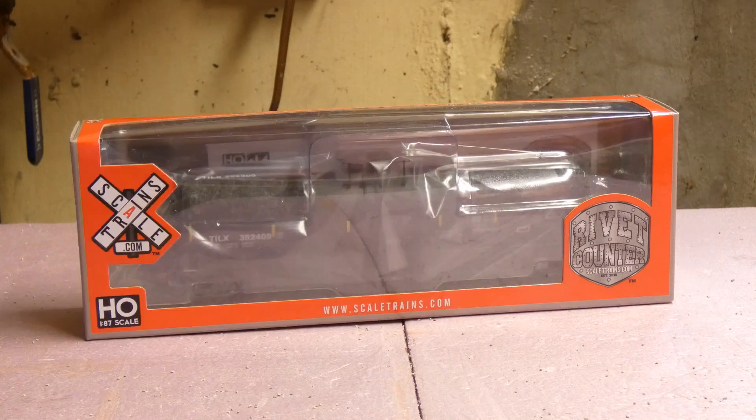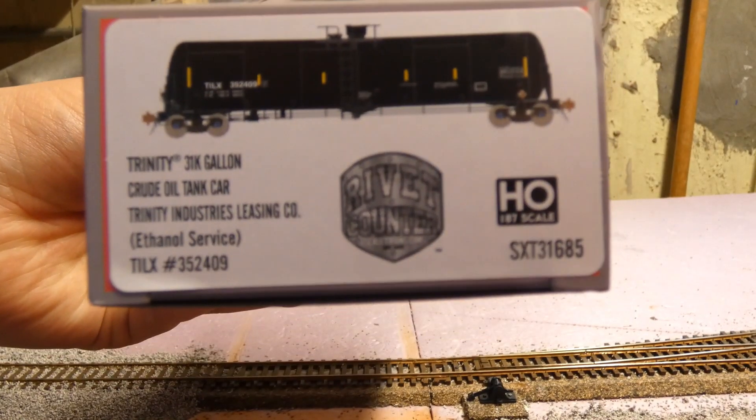Today we're doing a product review on the newest run of Scale Trains tank cars in HO scale. These are the Rivet Counter cars — very nice cars.